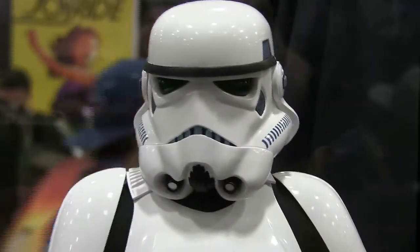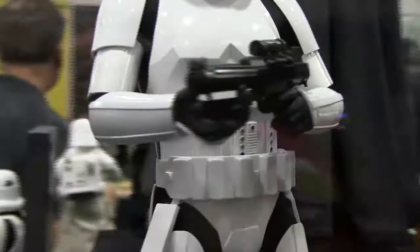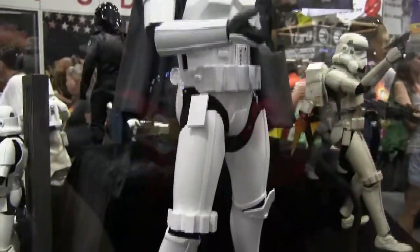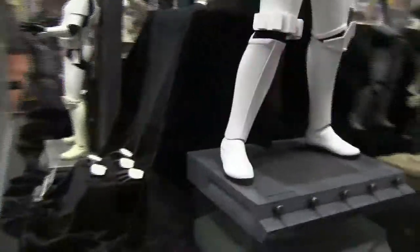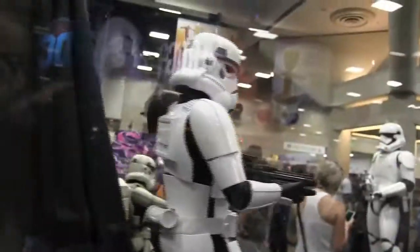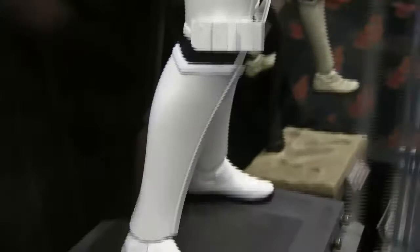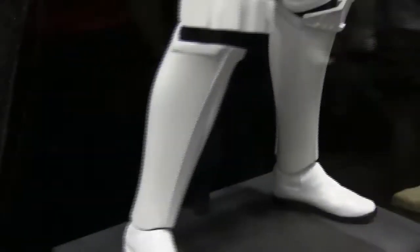I'm sorry, I'm geeking out right now because Stormtroopers, that's my thing, and to have a 1/4th scale classic one is just very very impressive. I'm loving the scale and the proportions are actually pretty good in real life. In the video it can look like his arms are a little too short, but it's actually okay. I am very very excited for this.